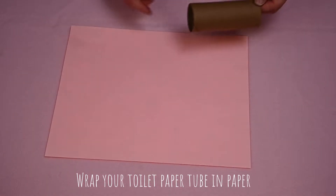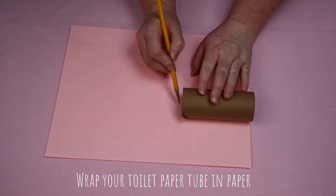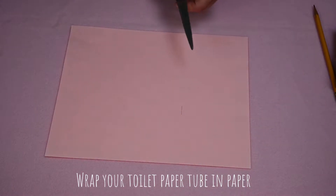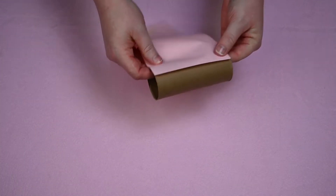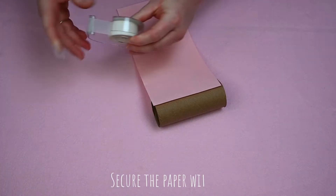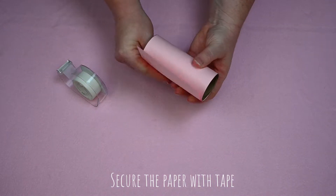To start, you'll wrap your toilet paper tube in pink paper. Measure the length of your toilet paper tube and cut the paper at that length. Wrap the pink paper around your toilet paper tube, securing it with tape. It's okay if there's a little extra and it overlaps.